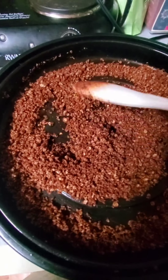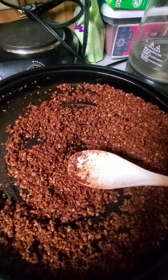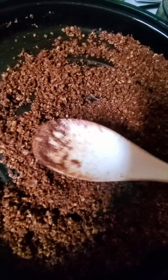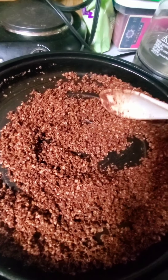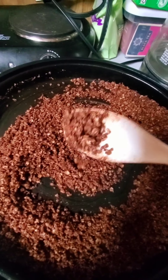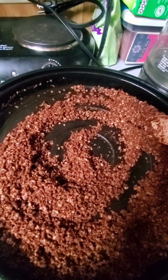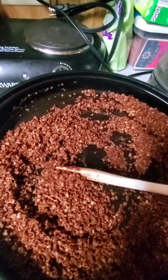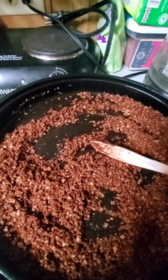This is the consistency I'm looking for, but after it cools it's going to be a little bit more crunchy. It's still grainy but I like it that way. You can use this as a topping, you can eat it as a cereal option, you can use it as a topping for oatmeal, some nice banana ice cream — all kinds of good stuff.